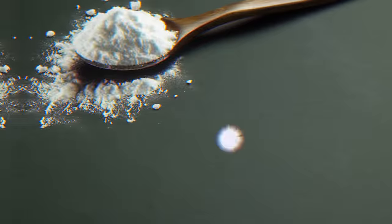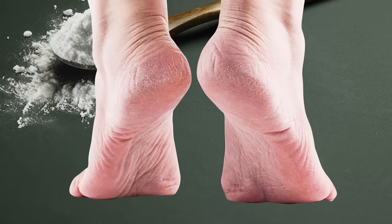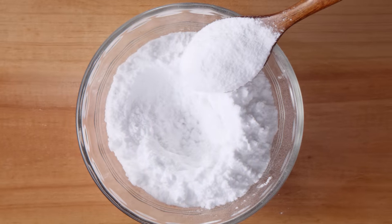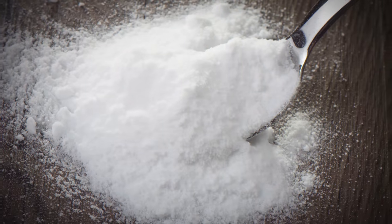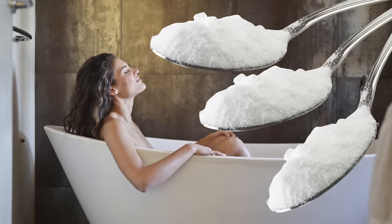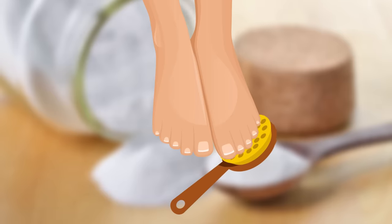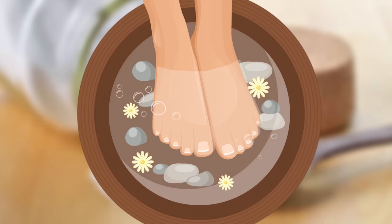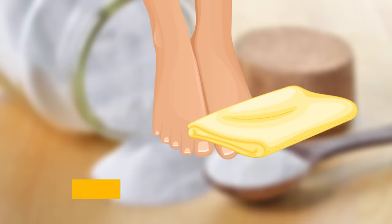Baking Soda. Baking soda is a powerful exfoliant and that's exactly what the dry skin on your feet needs right now. It removes dead cells and has anti-inflammatory properties as well. Moreover, baking soda can neutralize foul odors. To try it, add 3 tablespoons of baking soda to a tub of lukewarm water. Mix it well until the baking soda dissolves. Soak your feet in the final mixture for 15 minutes. Once that time's up, remove your feet and scrub gently with a pumice stone. Then, simply rinse your feet with clean water and dry them with a clean towel. Repeat this treatment twice a week.